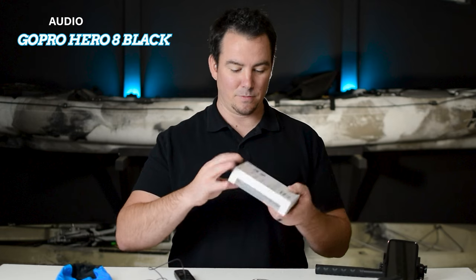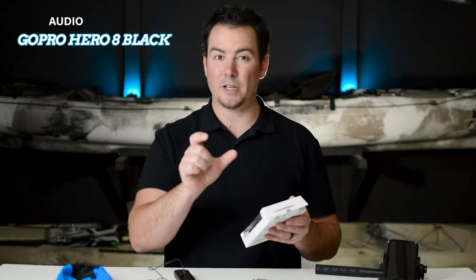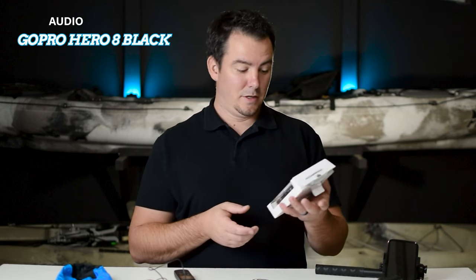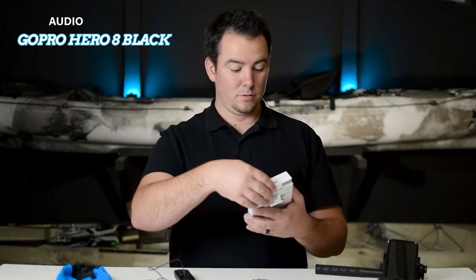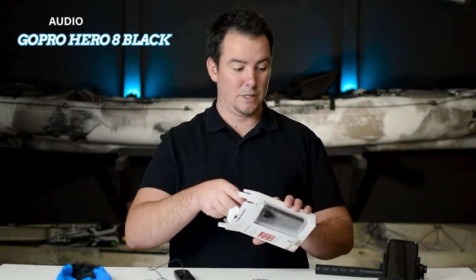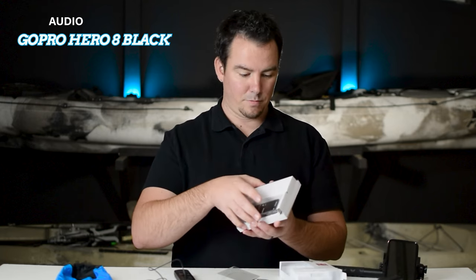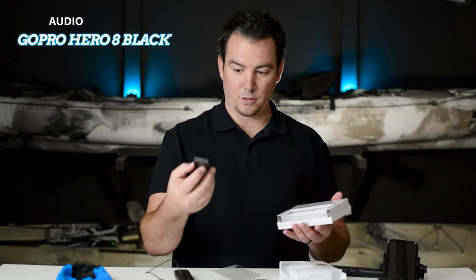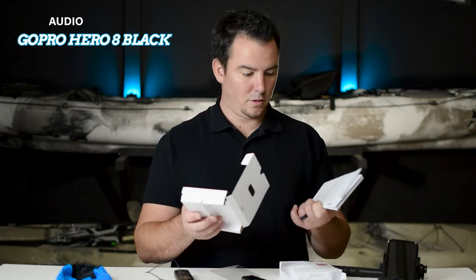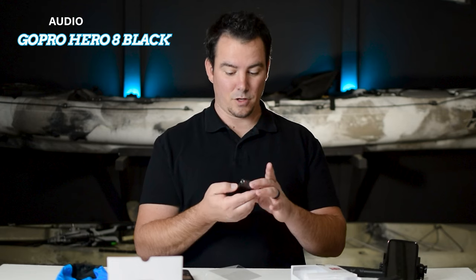Let me unbox it and show you guys what it comes with. It has an internal 4GB storage, so you don't even need a memory card. It'll record 159 hours of audio. It will take a micro SD card if you need one, but I'll never need one — I never needed one with the old one, I just used the internal. Let's unpackage this. It looks pretty simple: it just has the recorder, a box, some paperwork, and that's it.